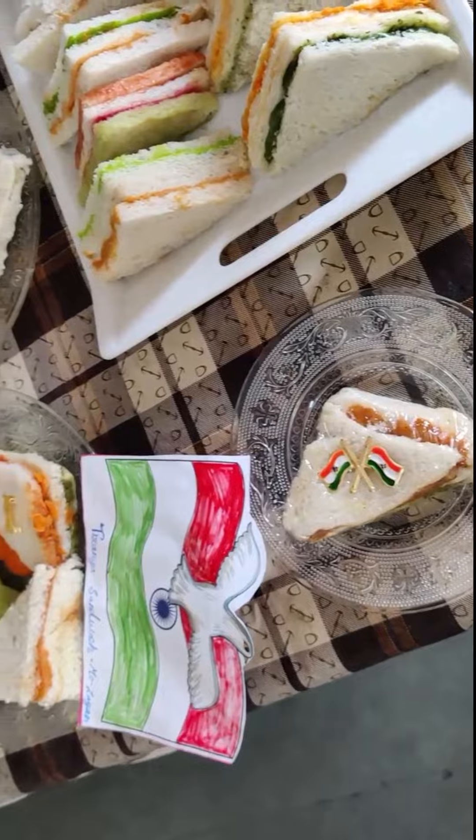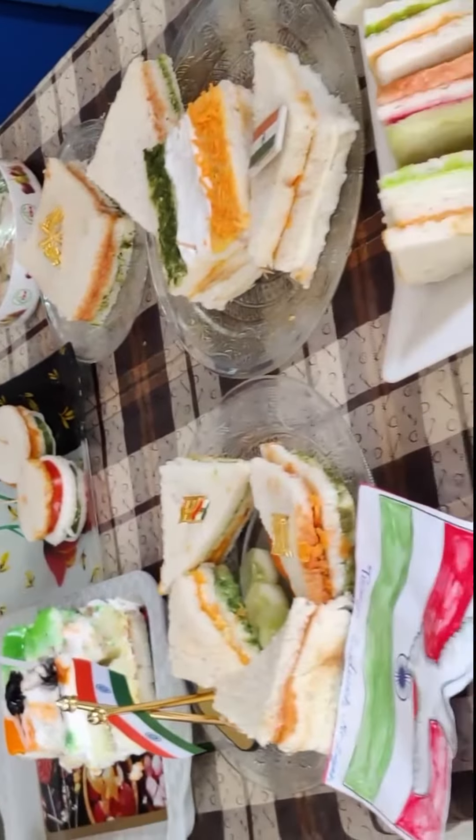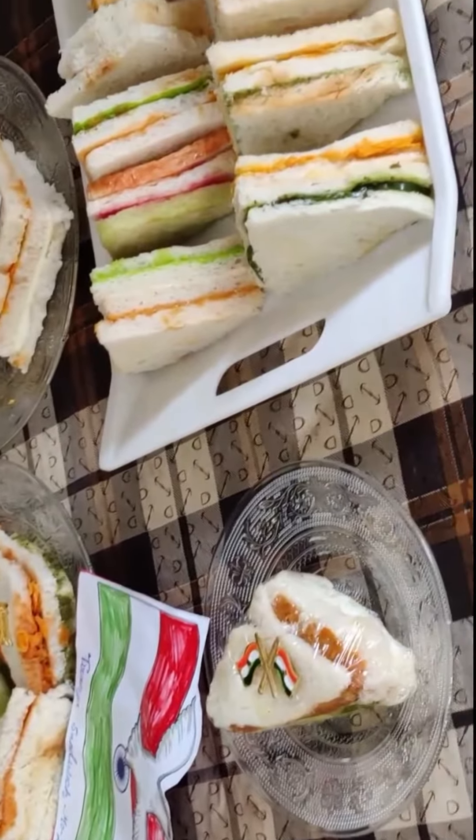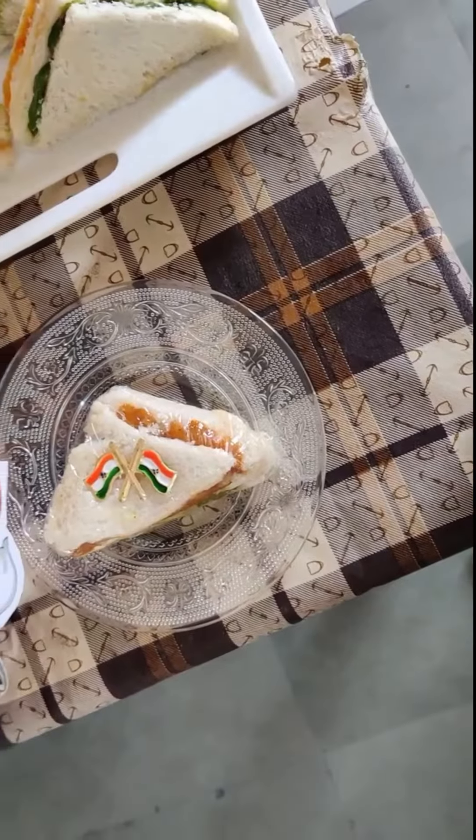They have made triangle shapes — there are many varieties and it looks beautiful. Please give very positive comments and new unique ideas. I will continue to keep making these videos.